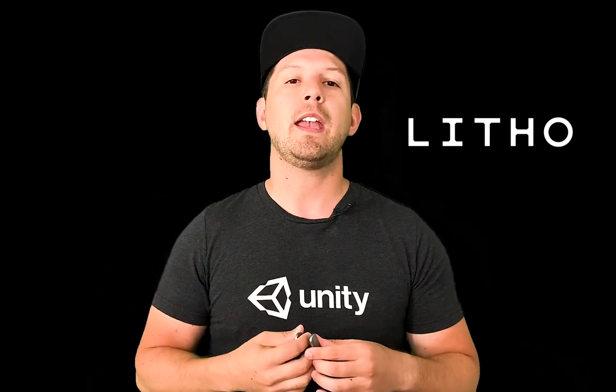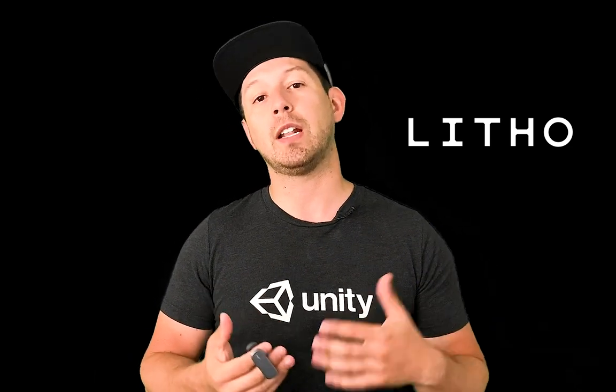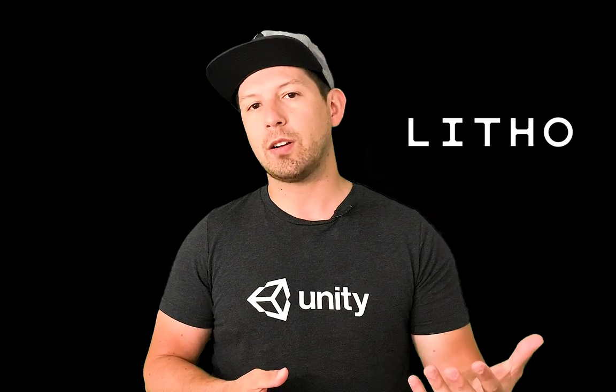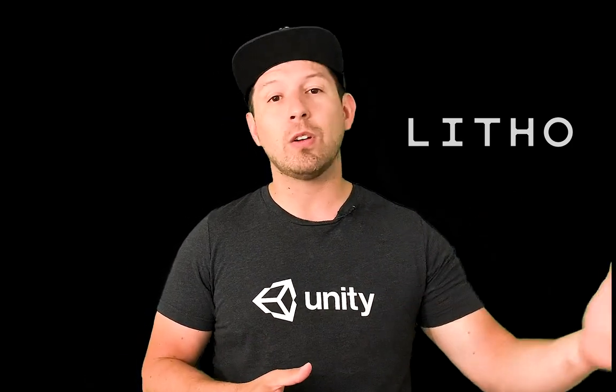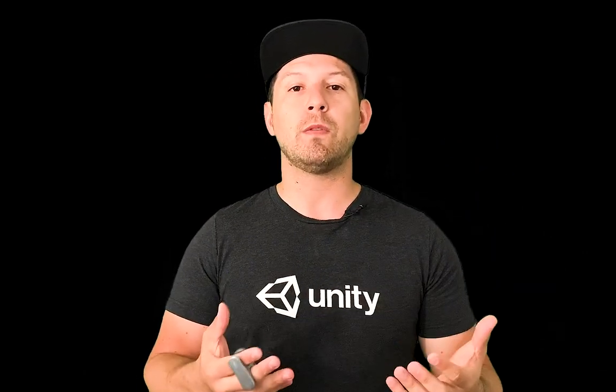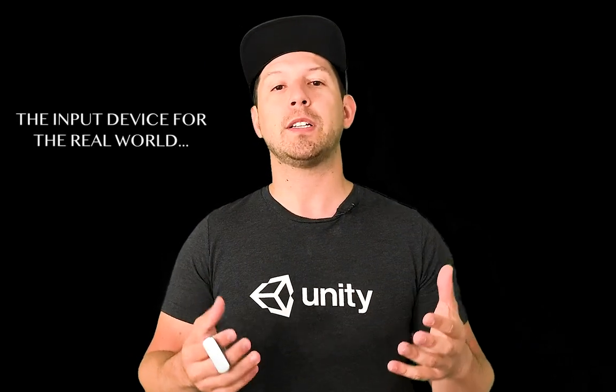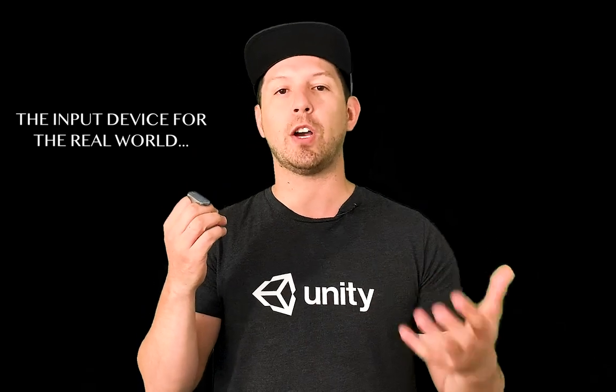Today I'm really excited because I'm going to introduce you to a product called Leto. This is a product that I have and I want to review today — not only review, but actually show you how to get started with Unity and why you would use this for AR. I've been using it for the last couple of days.